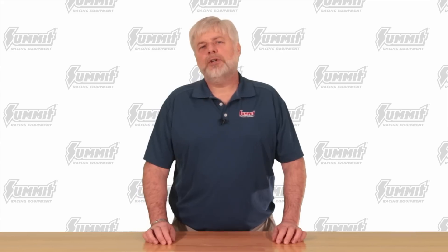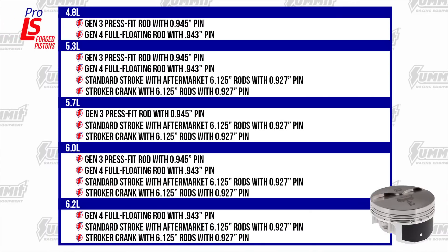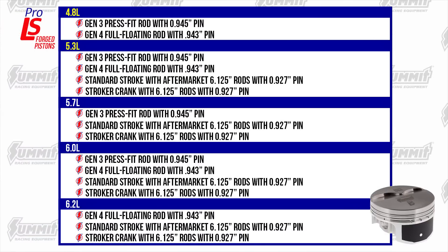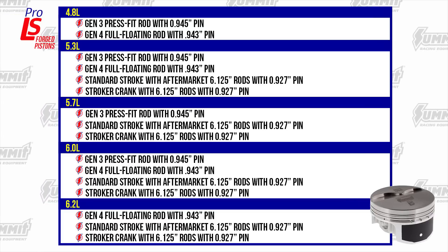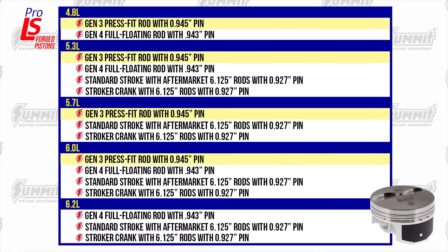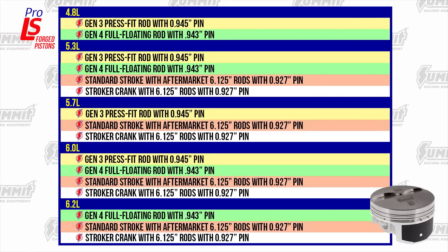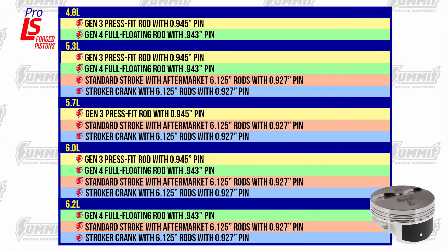So now we know why they're good — what does this lineup look like? Pro LS Pistons are currently available for 4.8, 5.3, 5.7, 6.0, and 6.2 liter engines. You'll find pistons for a Gen 3 press fit, Gen 4 full floating, aftermarket 6.125-inch rods with standard stroke, and a 4-inch stroker crank version as well.